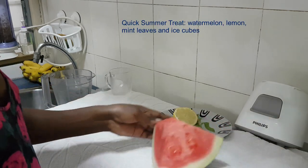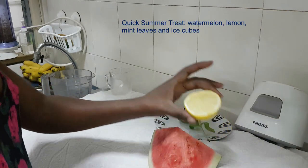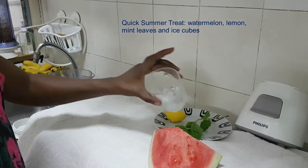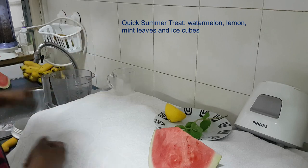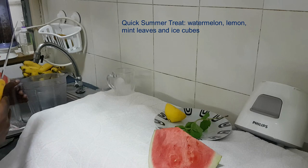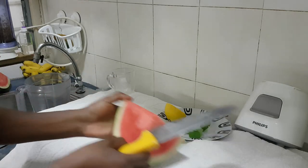Here is what you have: watermelon — a piece of watermelon — lemon, mint leaves, and ice cubes. That's all you need. And you need to have your blender ready.